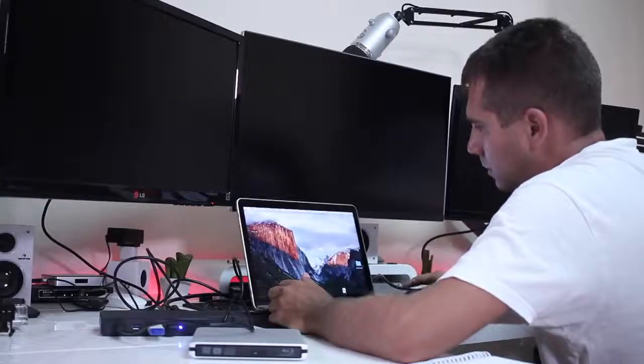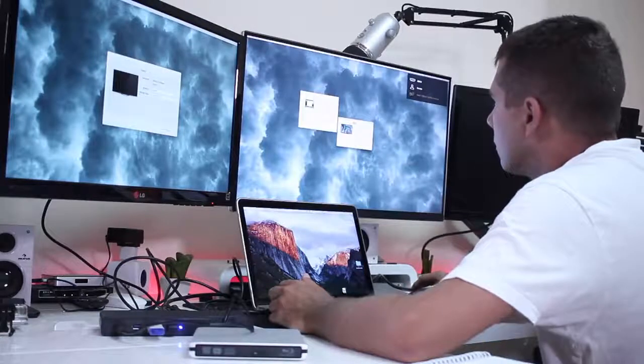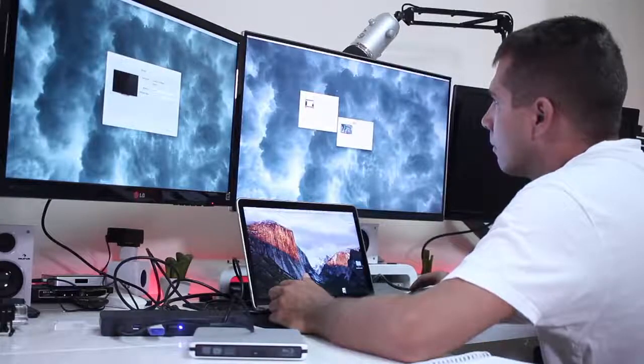Once we have the drivers installed, we just need to restart the computer, and once we turn it on it will work fine and display as it did with any computer with a USB Type-C connection.